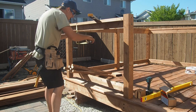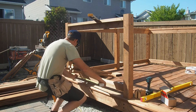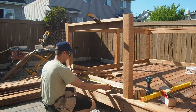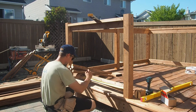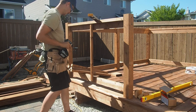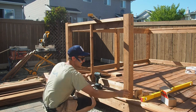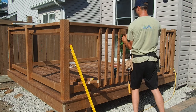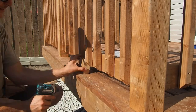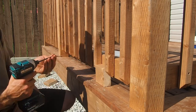With the frames complete it's time to start installing all the pickets. The first step is to find the center, and that is going to be the location of the first picket. From that initial picket I start working my way outwards towards each post — once again using a spacer to keep everything perfectly and evenly spaced from picket to picket.